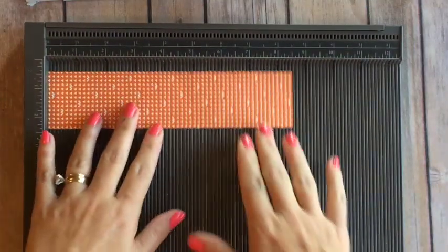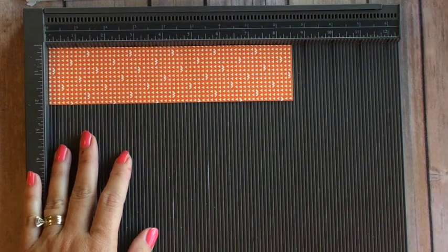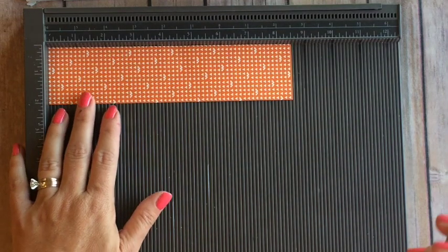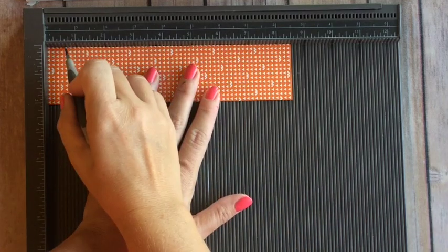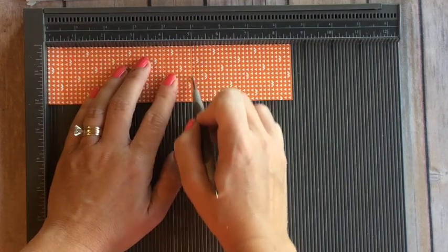Let's get started. The first thing you're going to need to make this is a strip of the paper — two inches by eight and a half inches. Now all these measurements are going to be on my blog, so make sure you check it out if you need me to repeat it. It'll be there forever. You're going to score it at half an inch, at four inches, and at five inches.